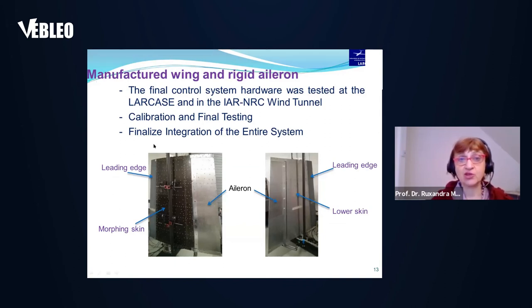Many people were involved in the manufacturing, not only in the design part. You can see the leading edge, the morphing skin in more detail — how they were built and manufactured, and how they look.